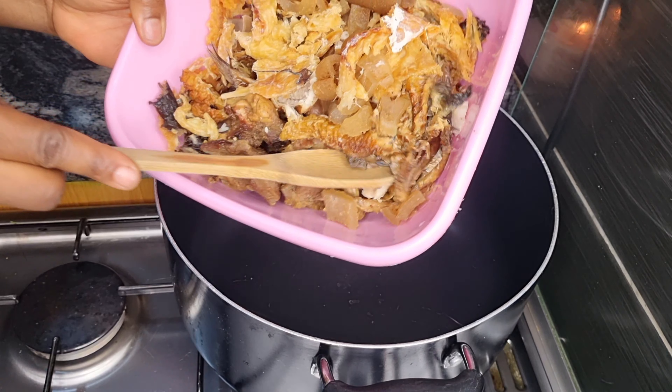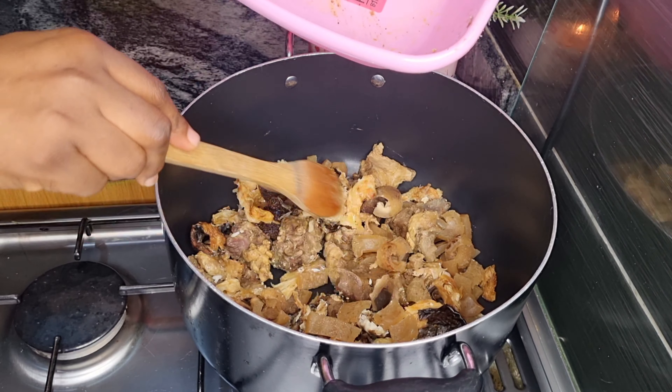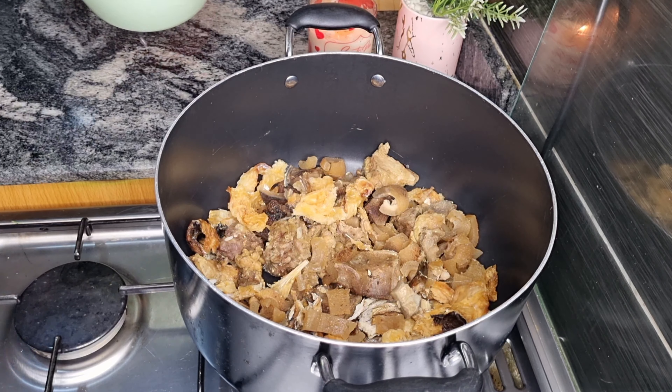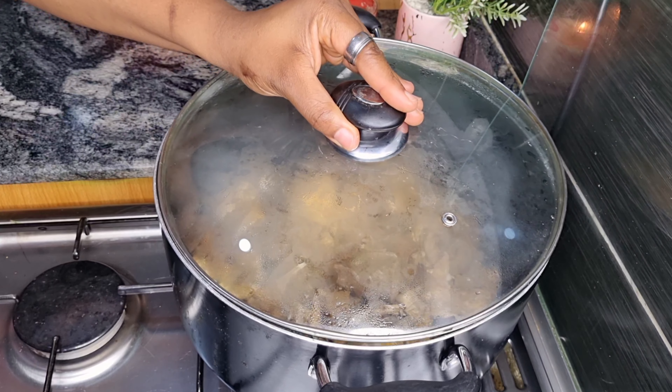So let's create the base. In the pot is my already cooked meat, stockfish, and dry fish. I'm going to go ahead and add some water just to steam it up a bit. Cover and allow that to simmer for a while.